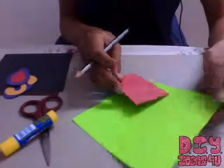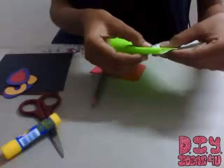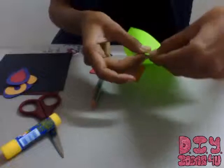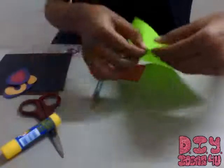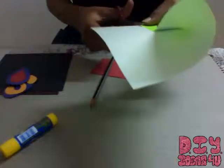Right now I'm making a heart-shaped bookmark, so I'm just folding this into half and drawing a heart shape. First of all, let me just cut this out.